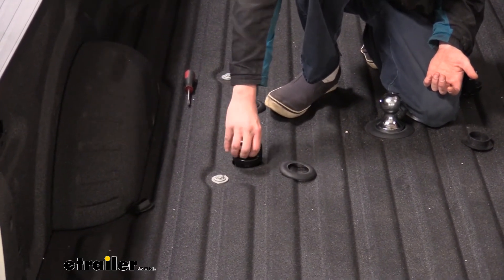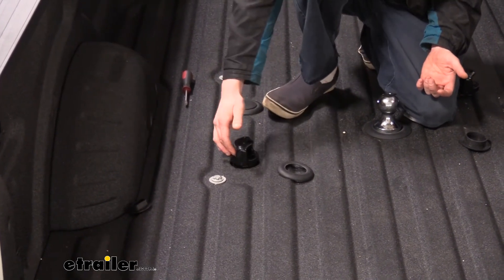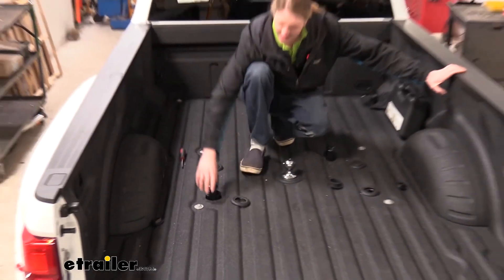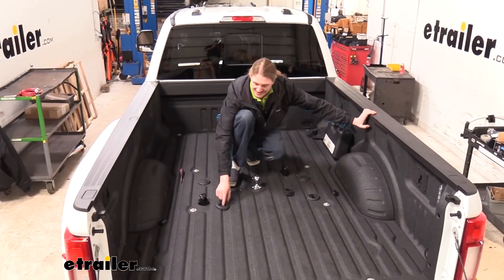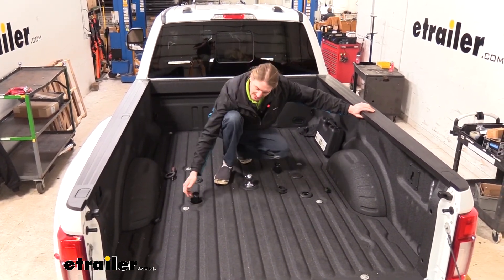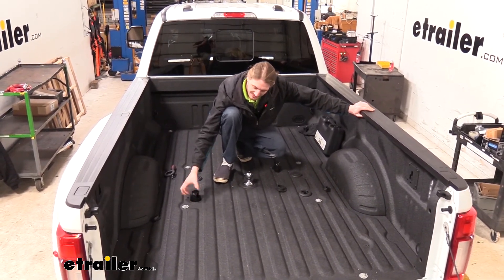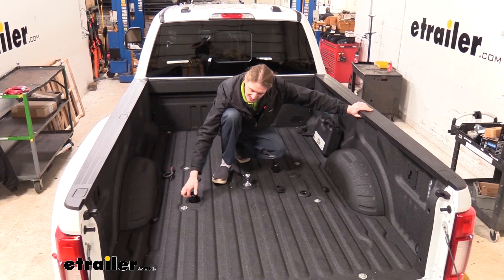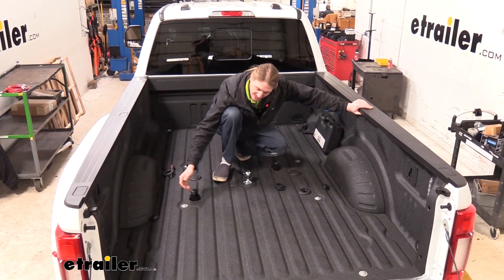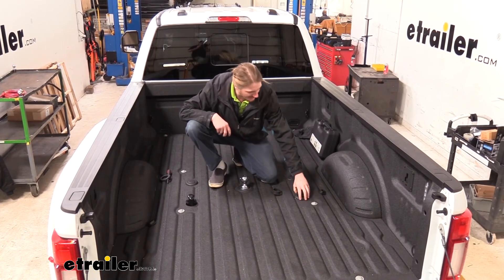There's nothing else that secures it except for this piece that drops down, and you might be thinking, well, that doesn't seem that secure — look at all that movement it's got there. Is that really going to be there for me when I need it? It doesn't seem like this is doing a whole lot, but once you've got your safety chains attached, the thickness of the chain actually prevents the mechanism from rising up and allowing it to come out. So your safety chain actually is the lock for these. We'll go ahead and insert the other side in the same way.